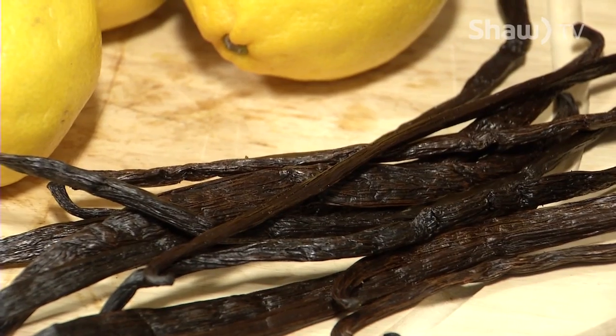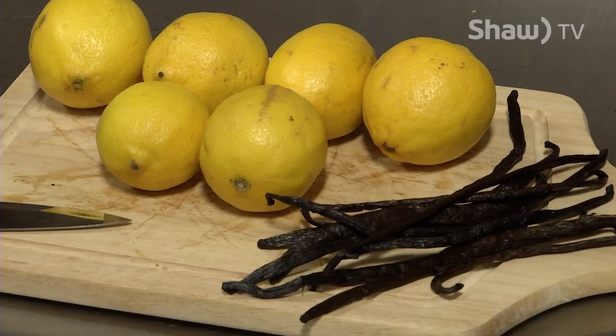Is there another one that's not as complicated? Sure, we can do cream soda. It's got four ingredients. What do you think? I think that's a good idea. Perfect. Cream soda is only traditionally three ingredients — lots of vanilla beans, lemon and sugar.